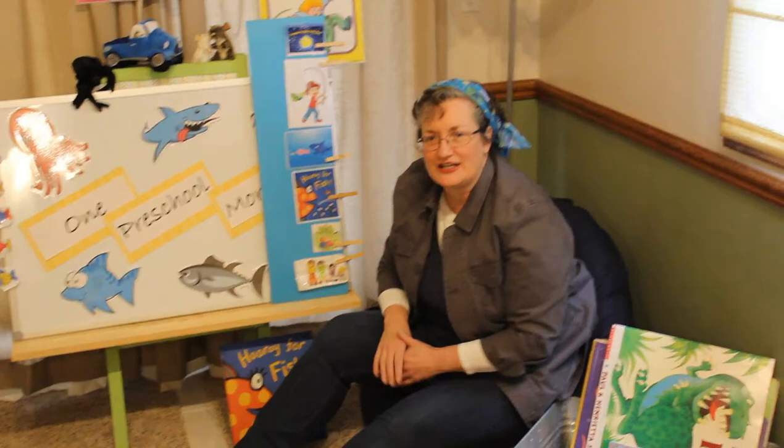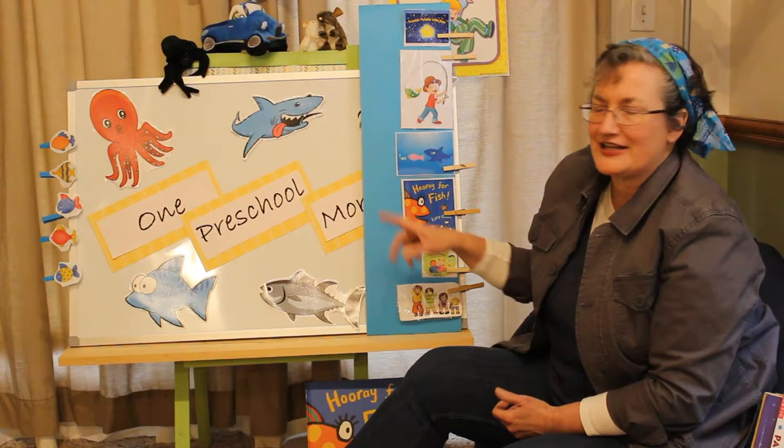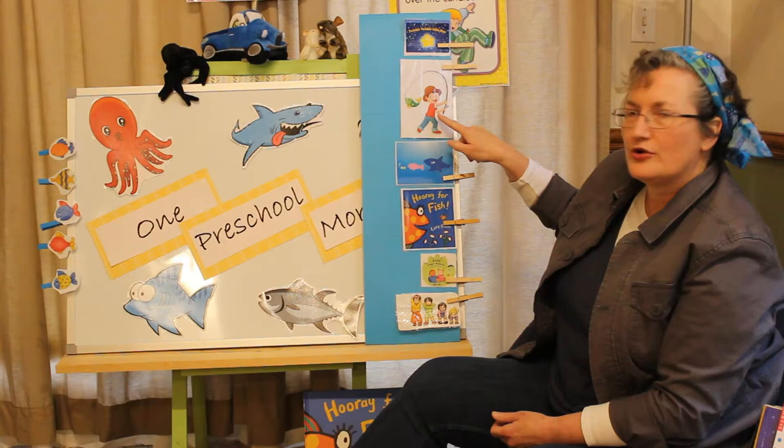Hi friends, welcome to One Preschool Morning. Why don't you come over and sit down with me and we'll see what we're going to do today. Look, we're going to read and sing about fish today. We'll start with Twinkle Little Star like we always do.